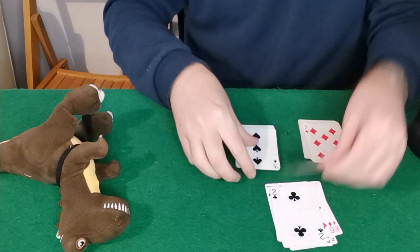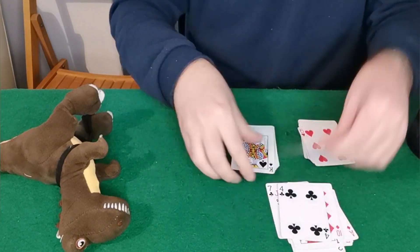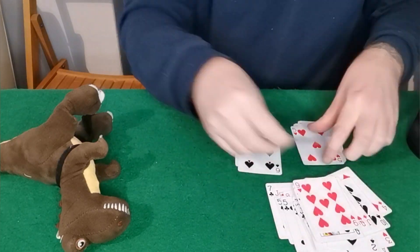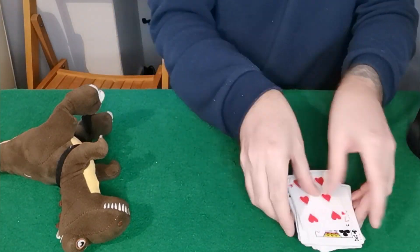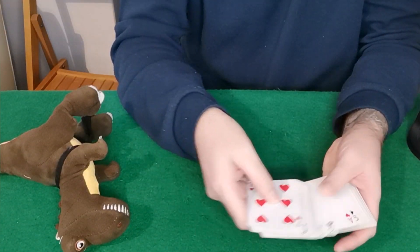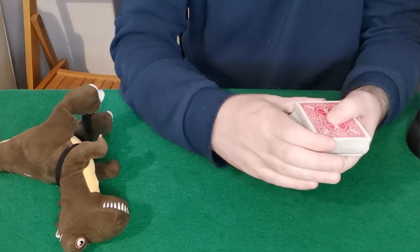For today's trick we're going to have the deck alternating red, black, red, black all the way through. We can show the spectator all the cards are different — I'm just going to push it off in blocks like this to not show them that it's red, black, red, black.